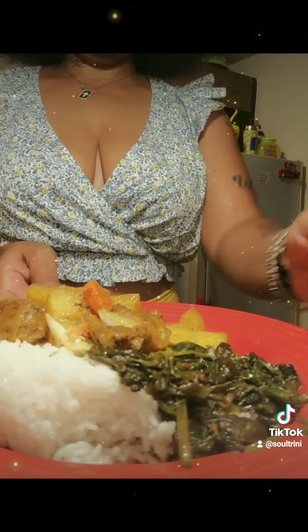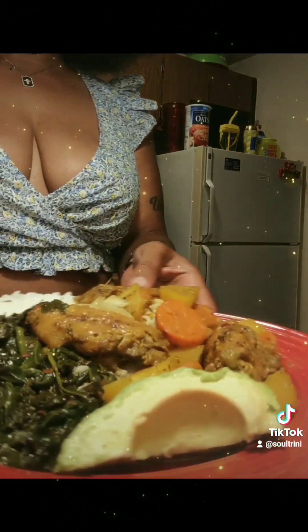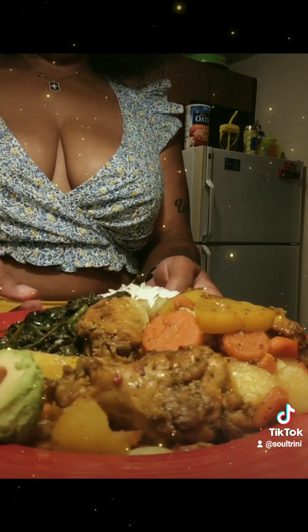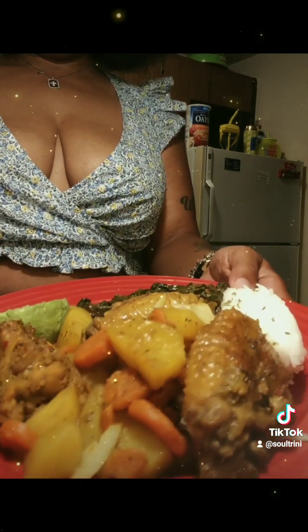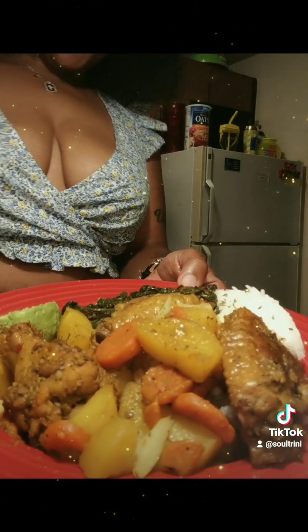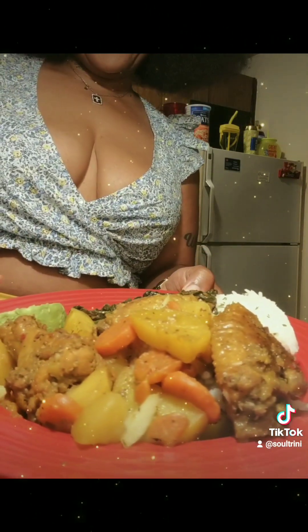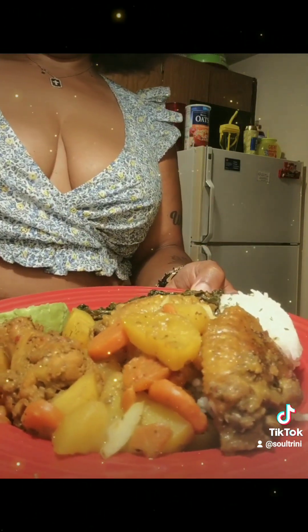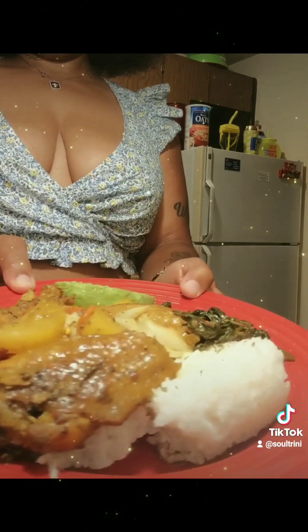There's my plate with my rice and spinach and avocado. This is so good, guys — you have to try it. Just getting my plate right before I go and inhale it.